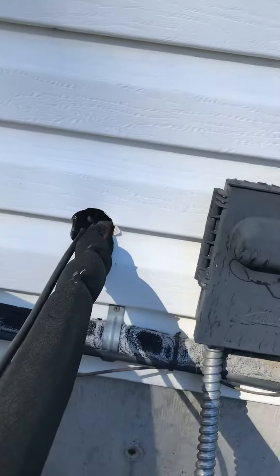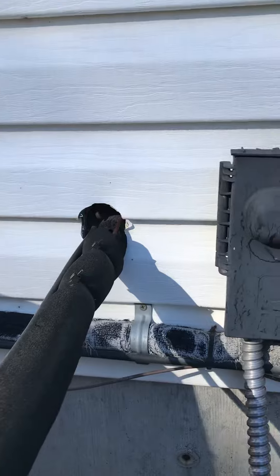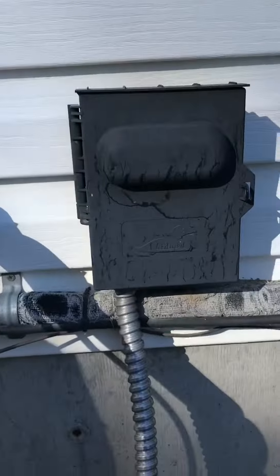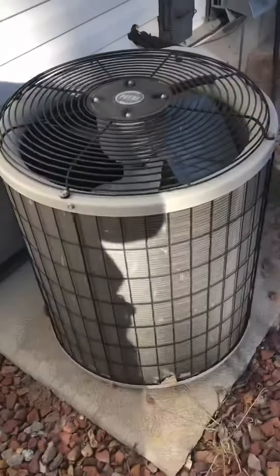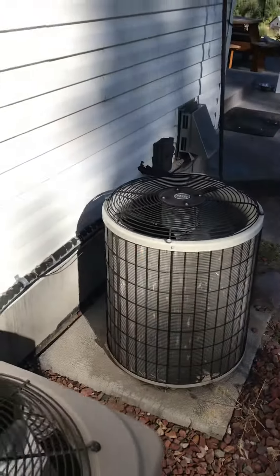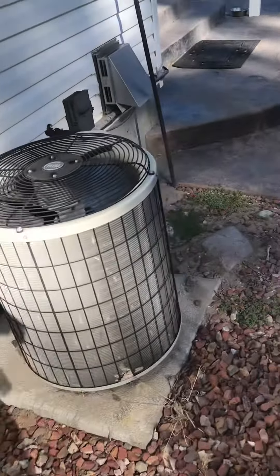First I want to seal the hole where everything's coming out, make sure there's nothing getting in. Re-insulate the lines. A little electrical going into the unit. Replace the pad — this one's kind of sitting at an angle — make sure it sits nice and level.